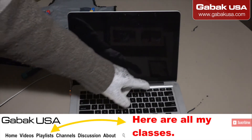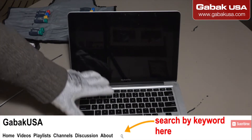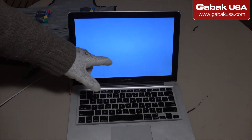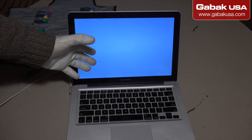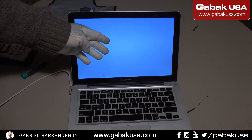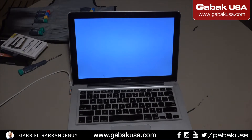In this case we have a computer that when you try to turn it on, it will not turn on. This MacBook Pro is about 2010, and when you leave it running you will see a question mark and the computer will not do anything.